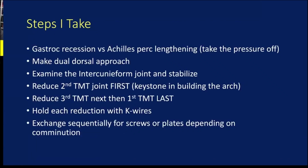My basic approach: you should think about whether to perform a gastrocnemius recession or even a percutaneous Achilles lengthening, which is super easy to do and helps take pressure off your repair and can make the reduction a little bit easier. I use a dual dorsal approach over the first and second and third and fourth metatarsals. One key step — you always want to examine the intercuneiform joint, because oftentimes there is instability between the middle and medial cuneiforms. If that's unstable, even if you repair the first and second TMTs, the base behind them is unstable and that will lead to a bad outcome. So you always want to reduce and stabilize those as well.